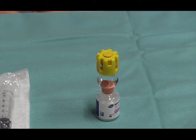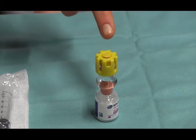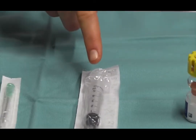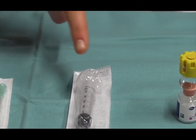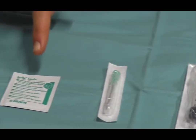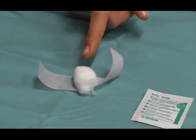We will be needing the following items: a SolarCoreTef vial, syringe, injection needle, alcohol swab, and band aid.